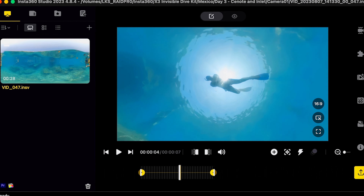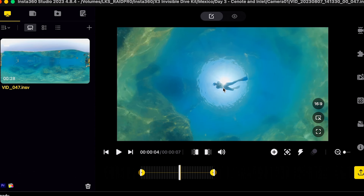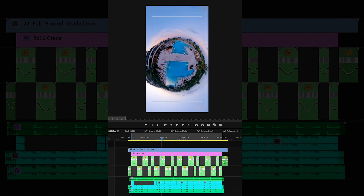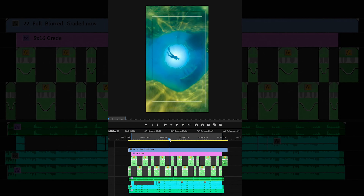Using Insta360 Studio, I reframed both shots so that I'd be centered in the frame for the duration of each shot. Then in editing software I lined everything up so that it looped, speed ramped it to match my music, and voila!